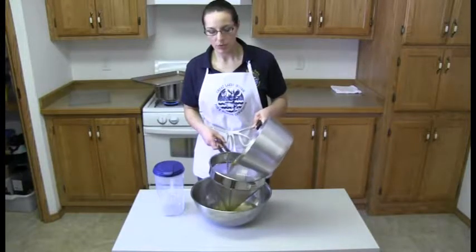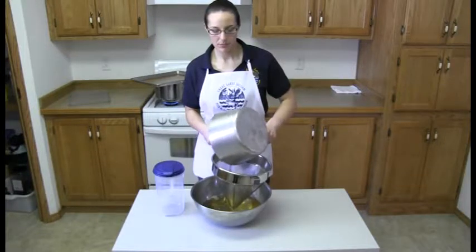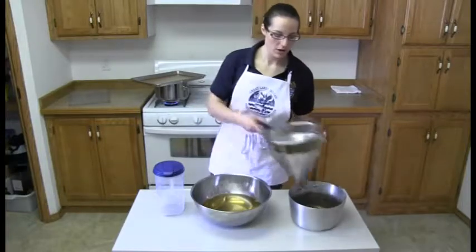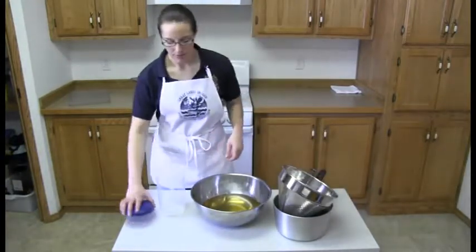We're straining it through a strainer that's also known as a chinois. We're just wanting to strain it into something bigger than our strainer before pouring it into our container.